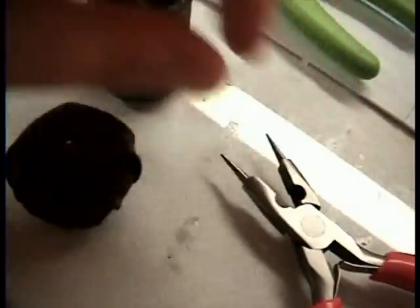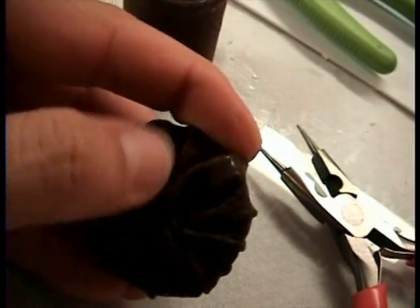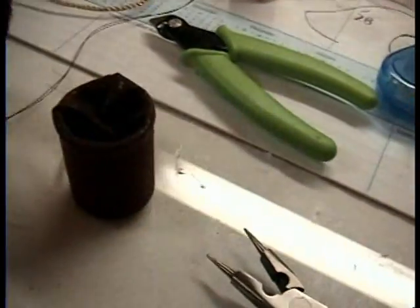I'm using my needle nose jewelry pliers. I just twist the piece of wire — roll it and roll it and roll it until it is tight and sucks down a little bit. Then I'm going to hot glue this on here.